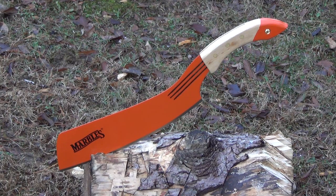Did you know Marbles makes a Parang machete? And did you know that this is $13? This is what the Bear Grylls Parang should have been. The blade length is 13 and three quarters inches. The actual edge length is 12 inches. And it has the orange protective anti-rust coating that Marbles puts on its machetes.